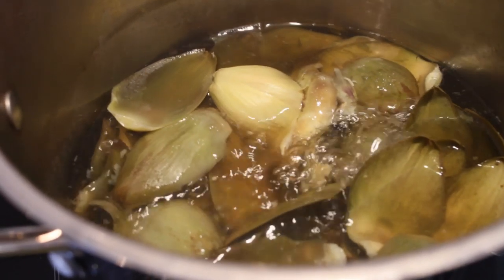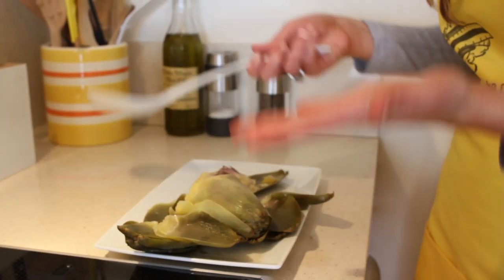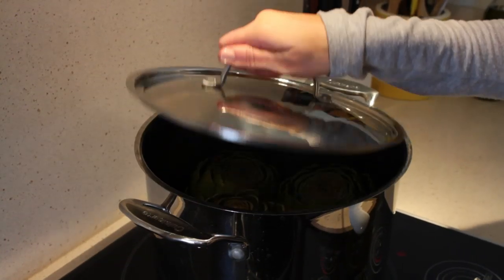Are you tired of overcooking artichokes to a mushy mess, or not having them cooked in time for the rest of your meal? Well, I've got a solution for you. Hi, Paula Pimbley here with The Perfect Artichoke — an incredible product that shows you just how long to cook any sized artichoke perfectly every time, eliminating the guesswork.